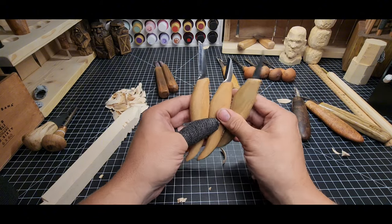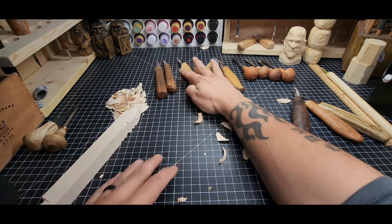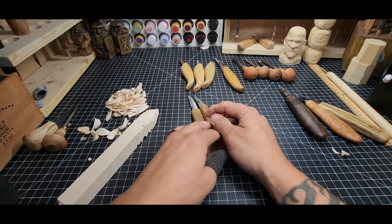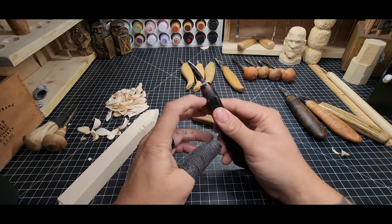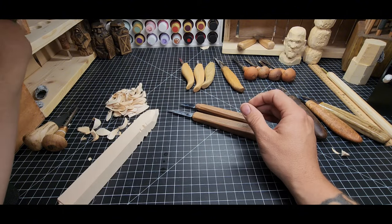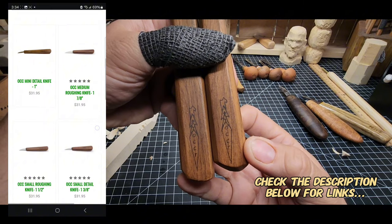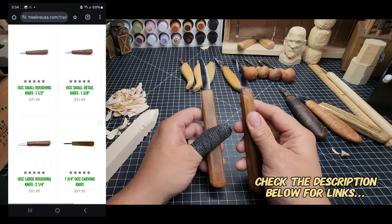FlexCut knives are a fantastic starting option. I highly suggest you start here, but if you want something a bit better, there are other options. One is a company called Badger State Blades — they make good blades. Another is the Flatulent Retriever Workshop on Facebook — Frank Pamey's — he makes good blades as well, with custom handles but a bit more expensive. A really good starting knife outside of FlexCut is OCC Tools — Ozark County Craft Tools — with a rough-out knife and a detail blade.